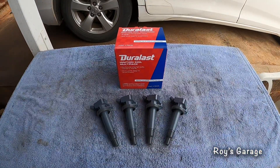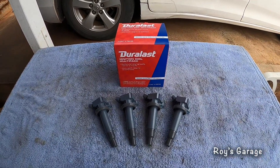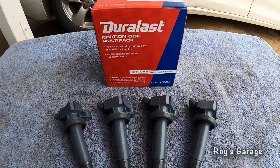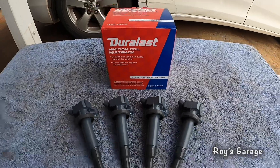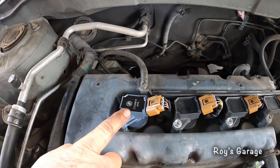Yeah, so that's the problem. What I'm going to do now is change all of the coil packs — if one goes bad, the rest will too. These are the parts I'm going to be using: I'm going to be replacing four ignition coils, and they came in a four pack. So I'm going to be removing the new coil pack.